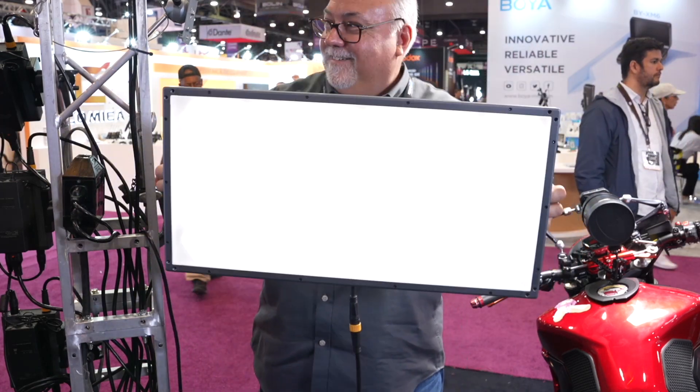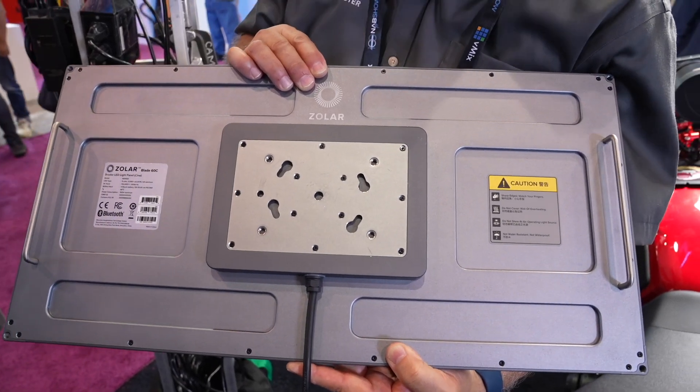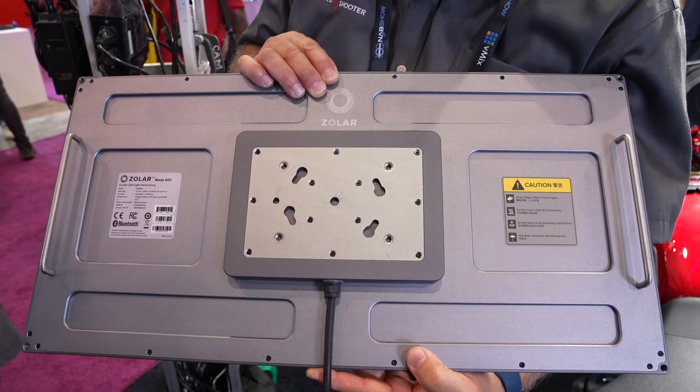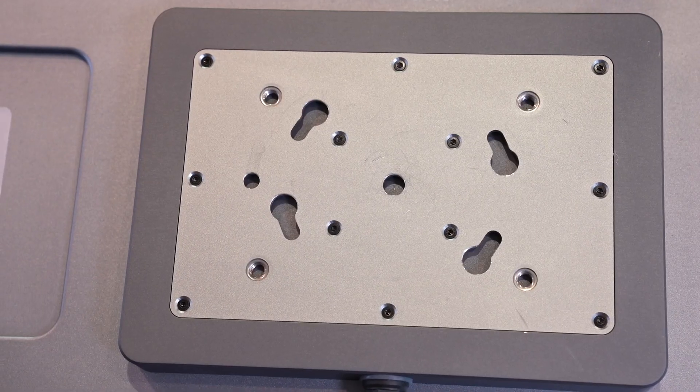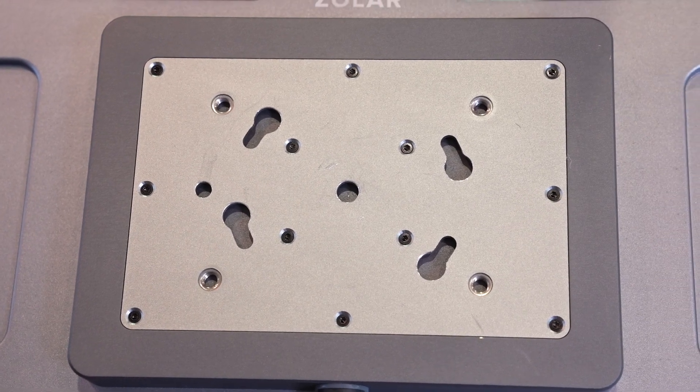It's full color — amber and white as well. The thickness is only 25mm, so it's really thin. The power consumption is 150 watts, which is really low, so you can get a bunch of them all together.